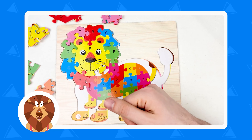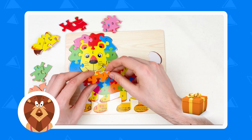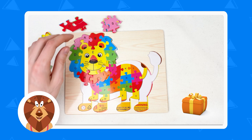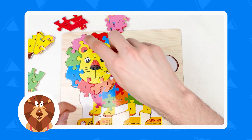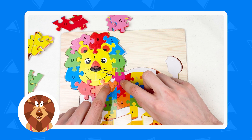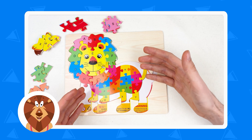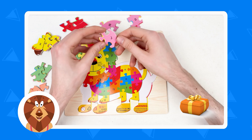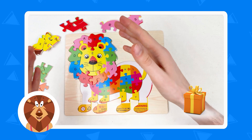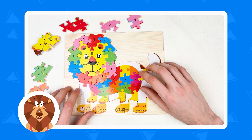And the next letter is letter I — it's orange color. Can you see the orange color? Can you help me find the orange color? Yes, it's here — here is the orange color, letter I. Let's connect. So here we have letter I. We already found letter A, B, C, D, E, F, G, H, I. And this one is letter J — it's a pink color. Where is the pink color? Yes, here is the pink color, and here is the letter J. Let's place it, and yes — we connected all the puzzle pieces for the lion face.